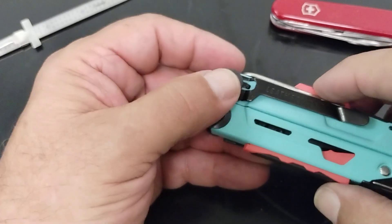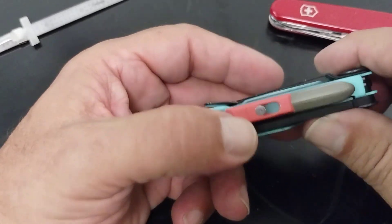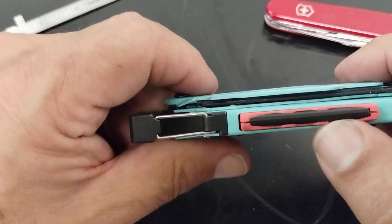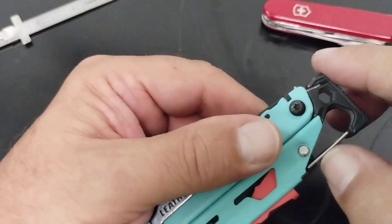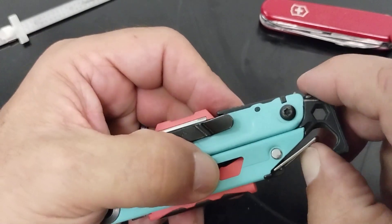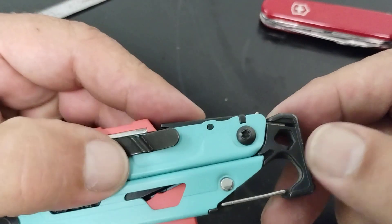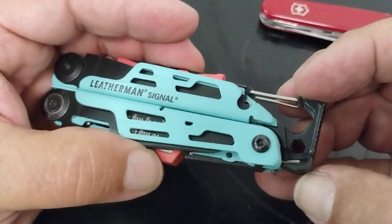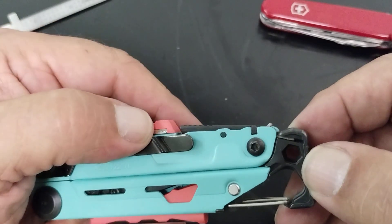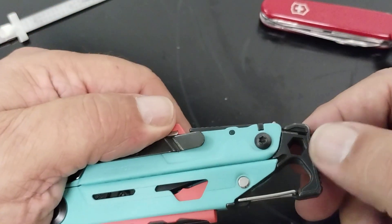There's a pocket clip here, very close to the tool — real comfortable when it's in your pocket. On the other side you have a fire striker. Up top you have a carabiner clip and bottle opener. There's also a three-sixteenths and a quarter-inch open-end or box wrench built in — three-sixteenths on one side and a quarter inch on the other.